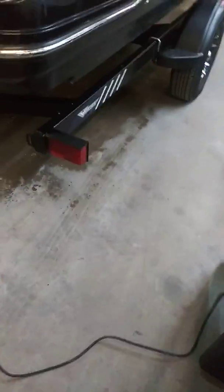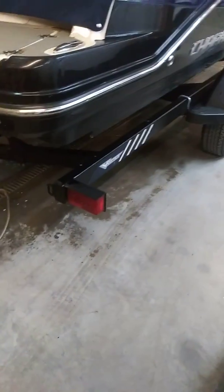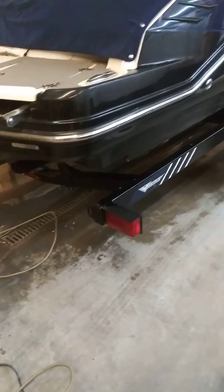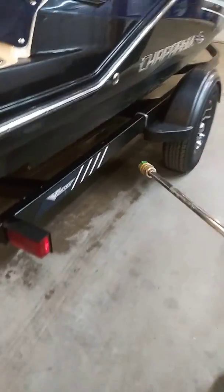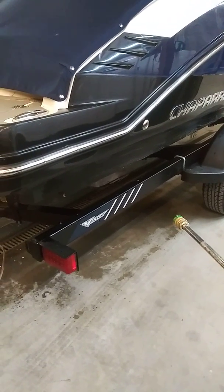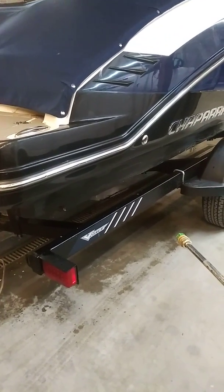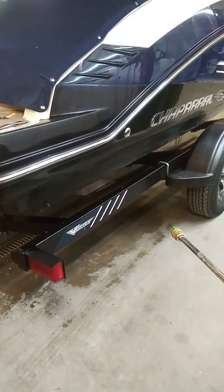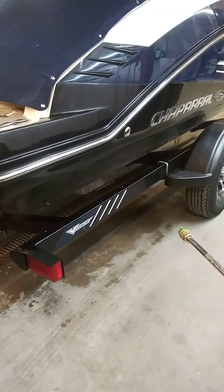Now we're going to rinse it. If you're doing the bottom of the boat, you want to spray that on there, and probably with a long brush you should be able to scrub it. Sometimes even the pressure washer itself can do all the job for you — spray the hull cleaner, let it sit for about a minute or two, and then rinse it off.